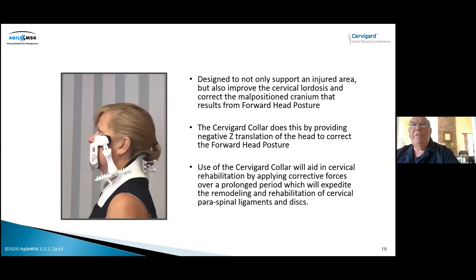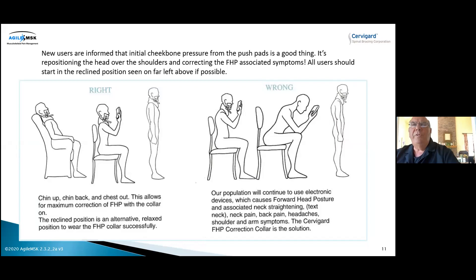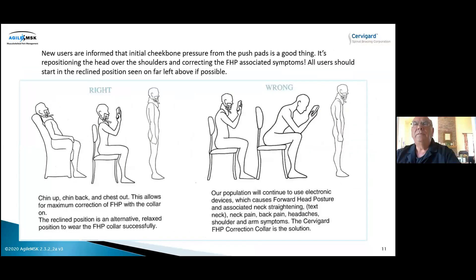The prior slide was showing a patient wearing the collar — she wore that one for 10 weeks, and that remodeled her head and neck complex. This instruction sheet shows the person wearing the collar, starting in a reclined position. We don't want to push above the teeth or into the orbit of the eye.